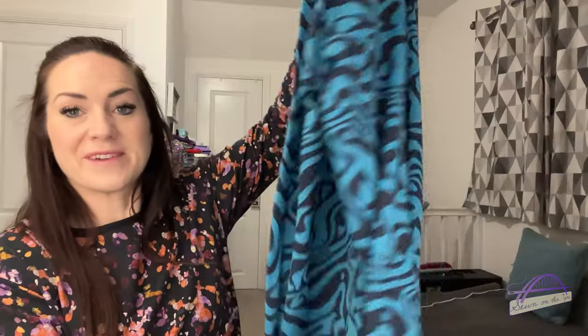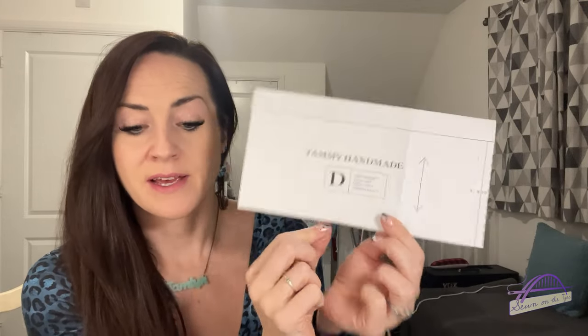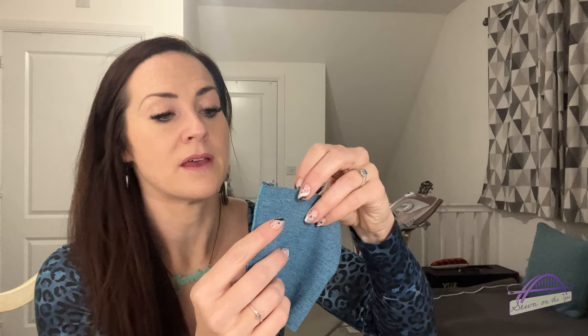I'm really happy with the progress. The neckband and the hem are completely finished with a lovely little label in there. The only things left to do are add the pockets, add the cuffs, and sew on my decorative buttons. Back the next day finishing off the cardigan - after trying it on, I realised I didn't need to add much at all to the cuffs. I've added about two centimetres to the cuff pattern piece, which once folded in half is only one centimetre extra. I've cut those out and overlocked them.